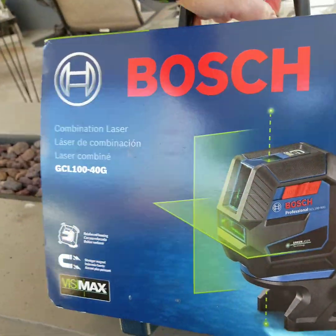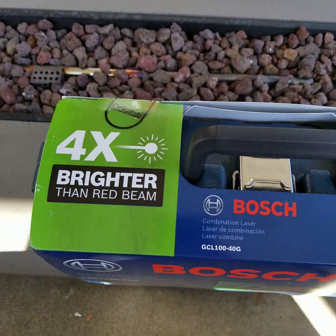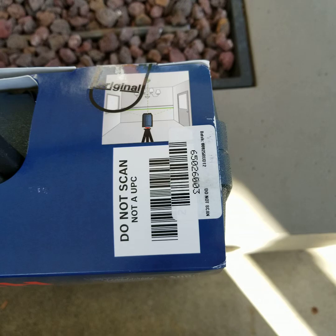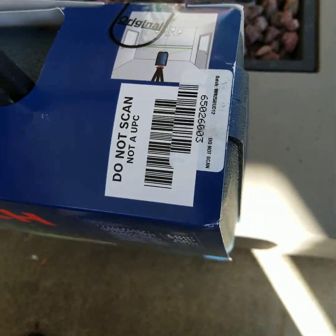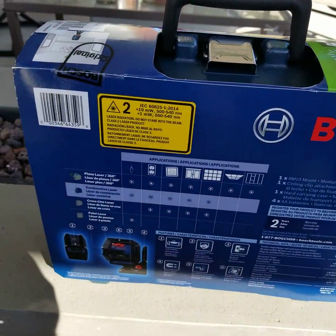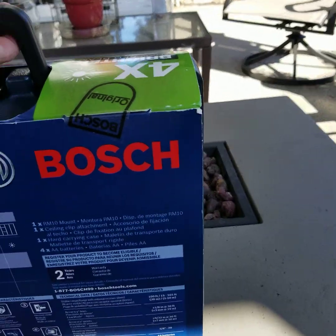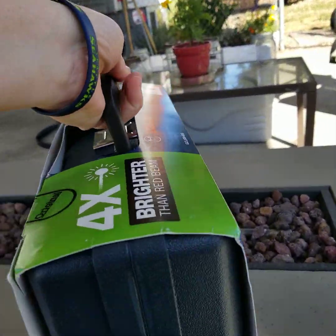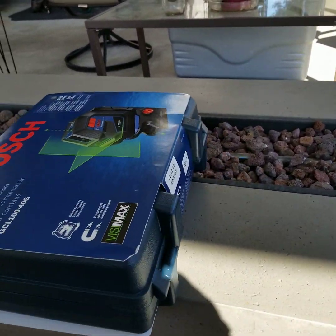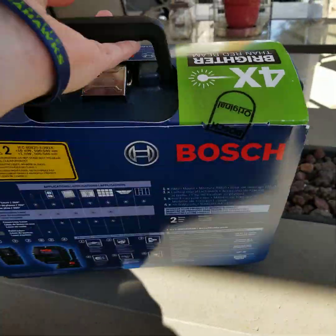Let's give you a look at the case. It should have a brighter red beam, I guess. I didn't realize it was going to come in its own case. That's cool — it means it's fancy. It doesn't look like it's going to slide off because of those feet.